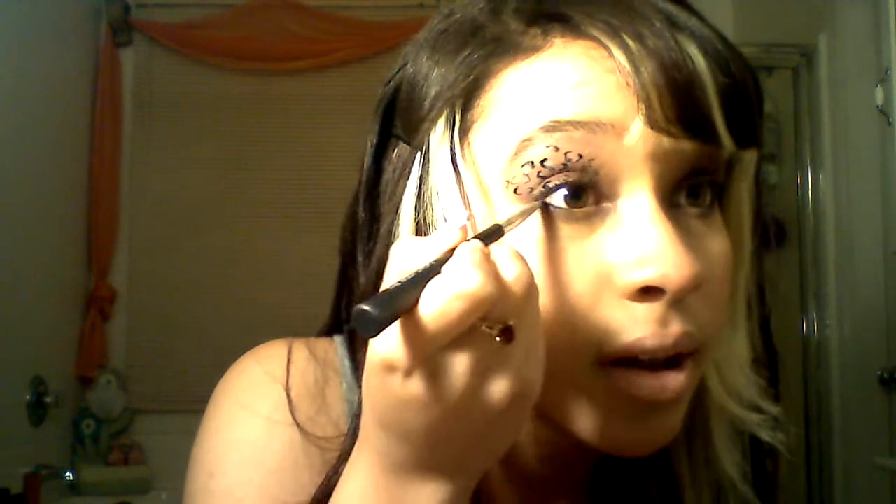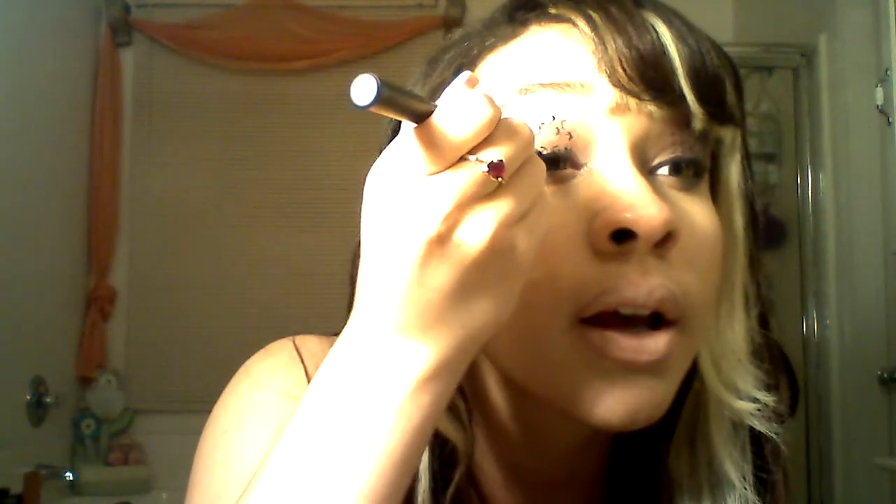Next, I'm going to take my MAC cream eyeliner and a little brush, put some product on there. This really makes your eyes look bigger if you just put a little bit of eyeliner at the edge. I'm stopping right here at my iris, just to the end — I stop right there at the left end — and just kind of smudge it all the way. Take some more and smudge it at the very top.